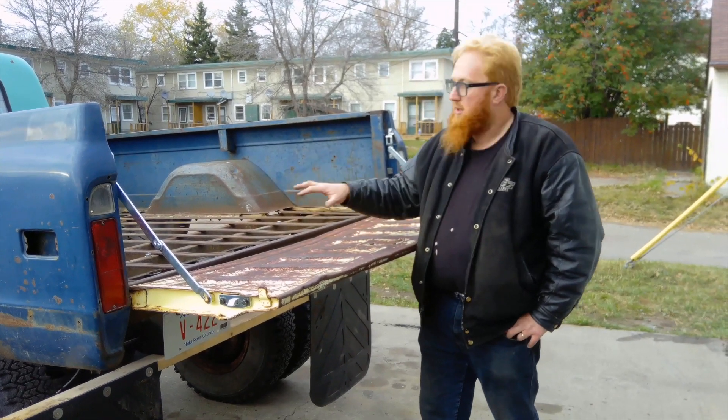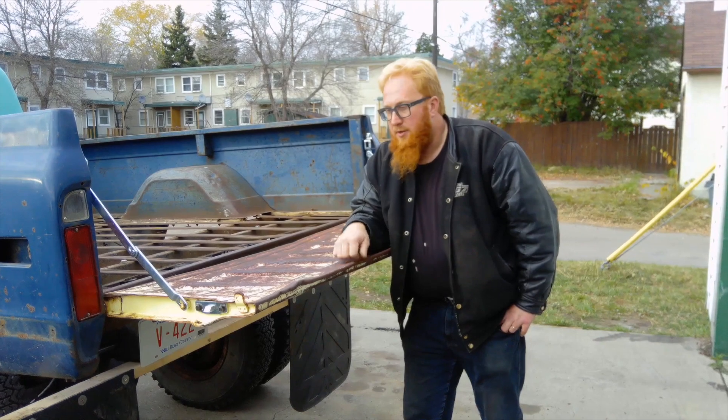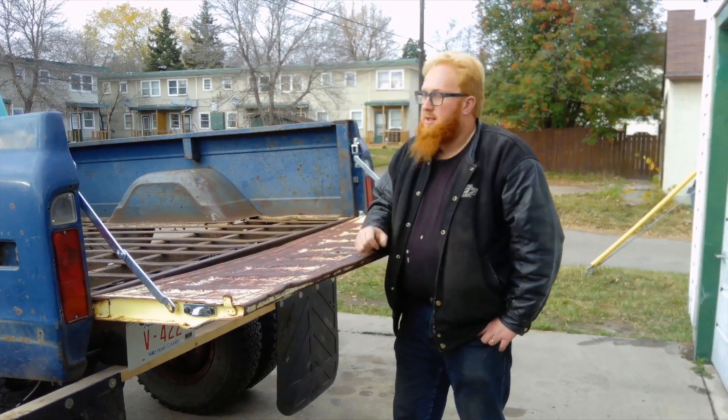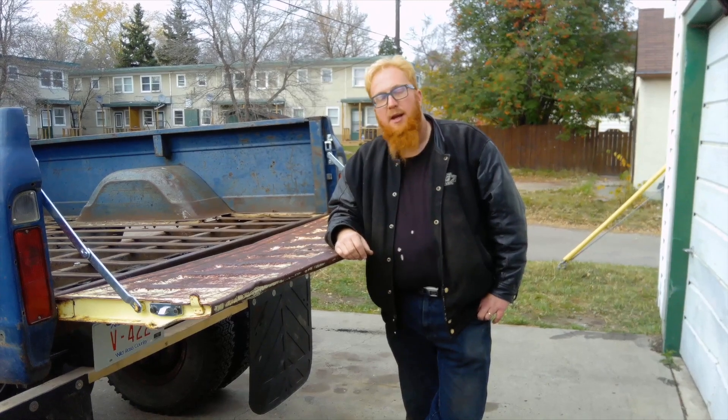That's everything on this truck for today — a little update on getting the box on and at the right height. There's another video about putting the tailgate on coming out in the next couple of videos. I just wanted to update you on where I'm at with this, and I hope you like it. Please subscribe, ring that bell for notifications, and have a great day.